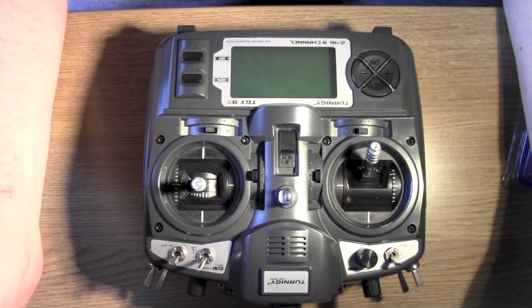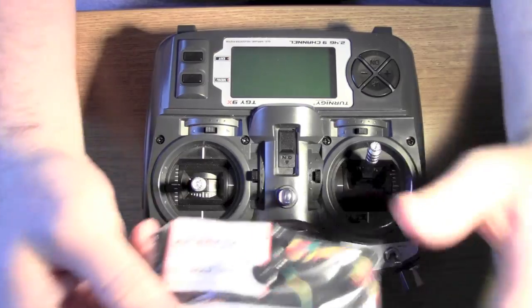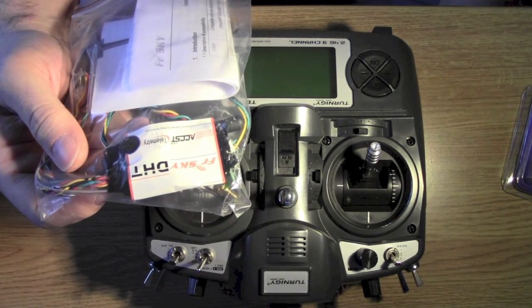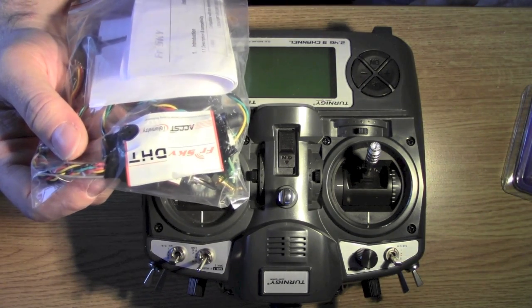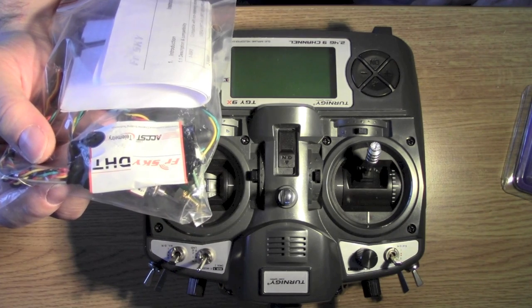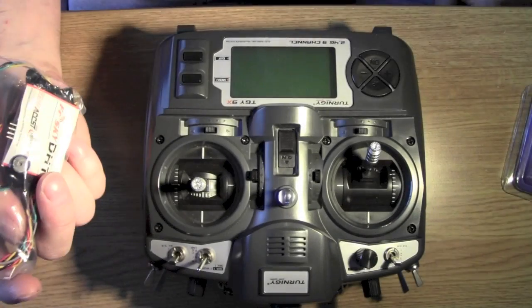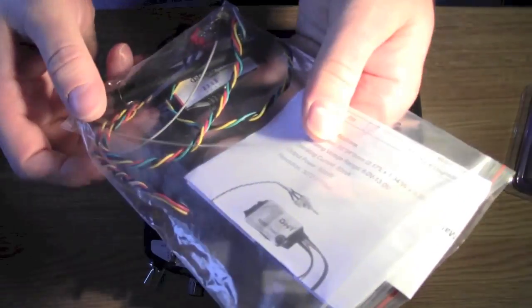Hi, I'm going to attempt to modify my Turnigy 9X with a module I received today. As some of you know, the Turnigy doesn't come with a failsafe - I'm using a DJI NAZA, and if I go out of range or the transmitter fails, my quad is just going to drop out of the sky. So I bought this and I've got a good attempt to modify my Turnigy 9X, hopefully without killing it in the process.